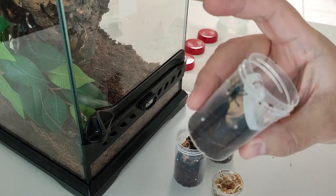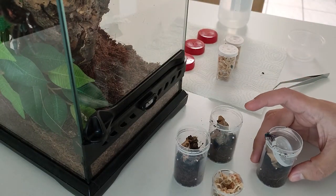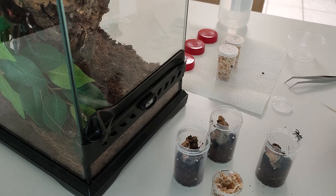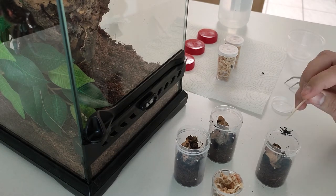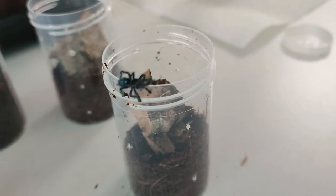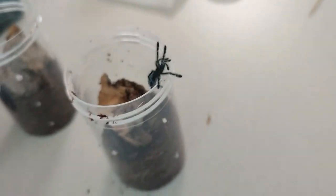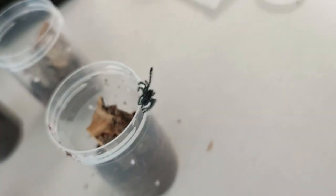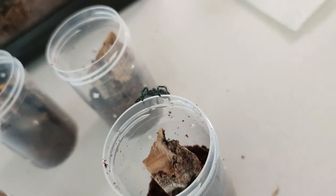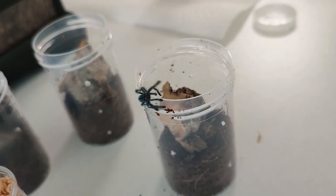A little bit of voiceover: as you can see they are very very small, and the colors are like black-greenish. They always stay on the top of the enclosure — they're not bolting away or escaping or anything like this. Just a quick reminder: if you want to see more videos like this, like rehousing or unboxing, just subscribe to my channel and leave a like, and you will get a notification when a new video is out. Usually it's one per week, depending on how busy I am. Thank you.